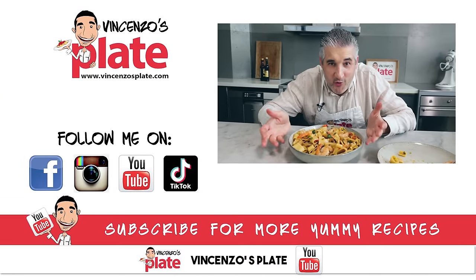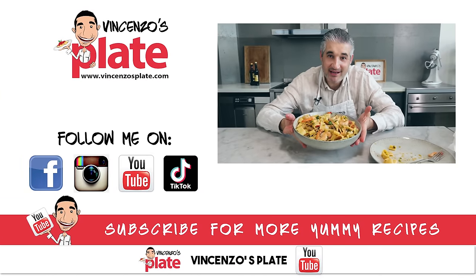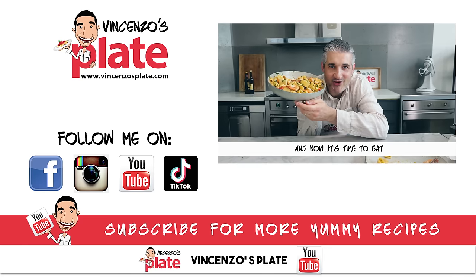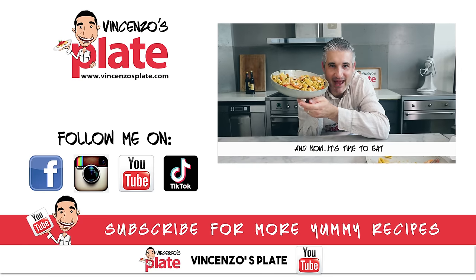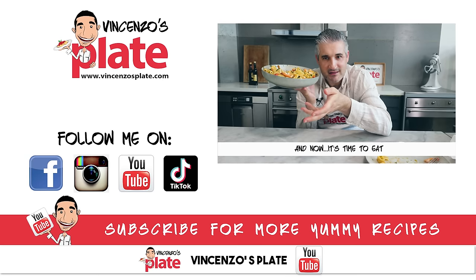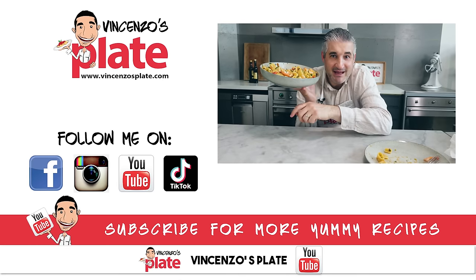Thank you so much for watching this episode. I will see you on the next Vincenzo's Plate video recipe. E ora si mangia! Vincenzo's Plate. Do I prefer the sea or the mountains? Both! I put them in the same plate!